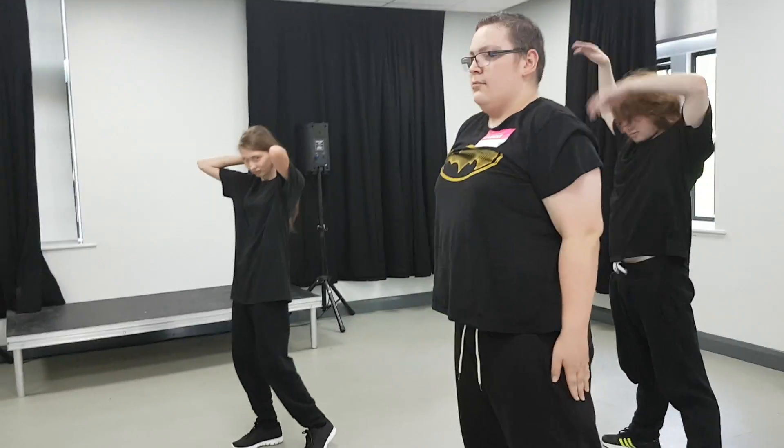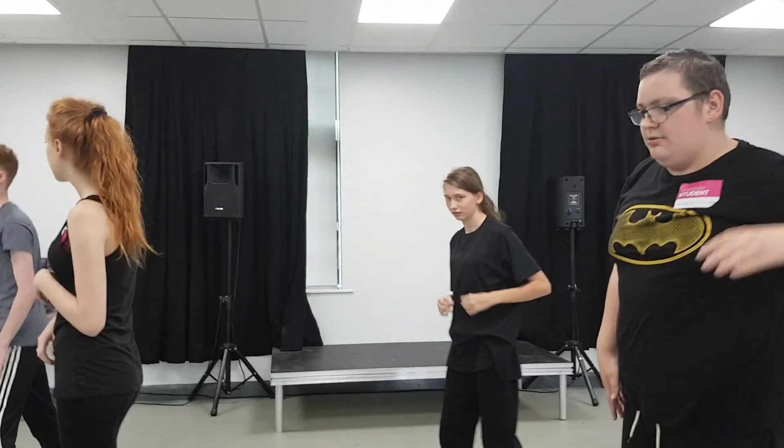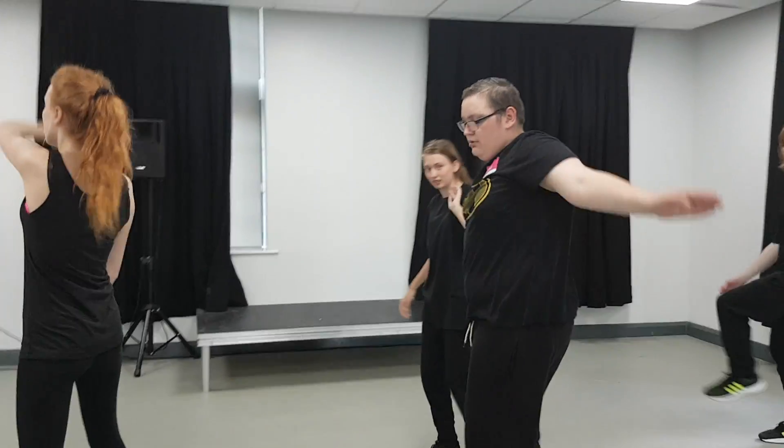Have a look at reversing that now, so instead of starting going this way. That's the one. Brilliant. George, have you reversed it as well? Work together?